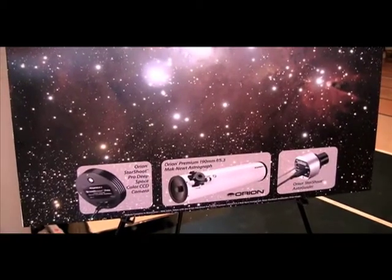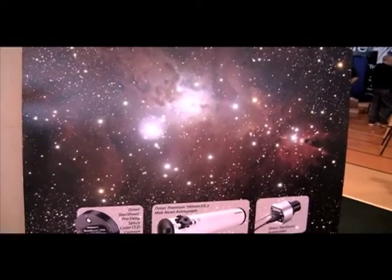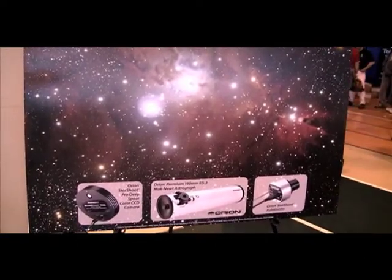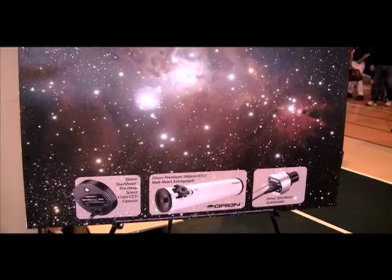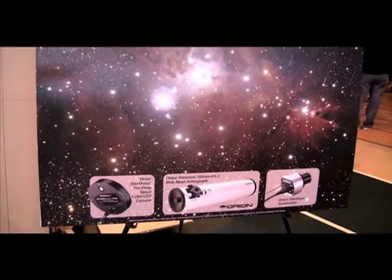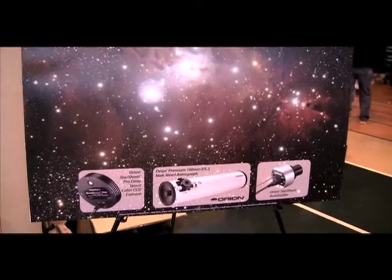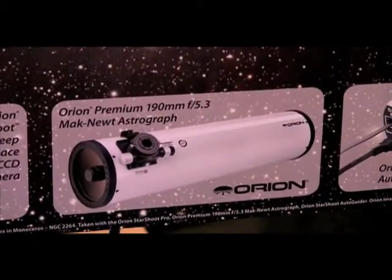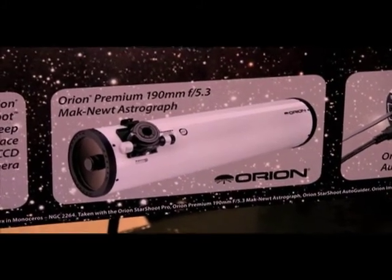It's an F5.3 at a 1000mm focal length, and works with basically any camera — from a small format CCD to a larger format, APS-C, or even up to 35mm. It's now standard with the dual speed focuser. It has an unusual aperture at 190mm, or 7.5 inch, but that's actually a really good size for accommodating a number of different mounts. Maybe you only have the Sirius or Atlas mount and don't have a large heavy equatorial mount. This weighs 22 pounds before adding the astro-imaging gear, so it would work on a mount as small as our Sirius, and would probably be the best fit with the Atlas mount.